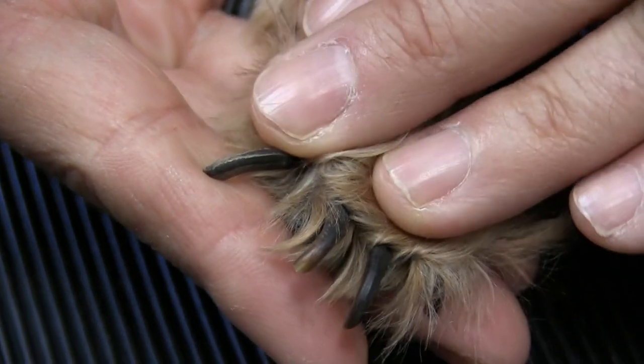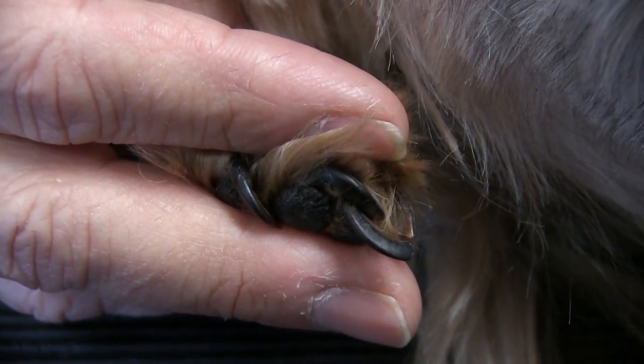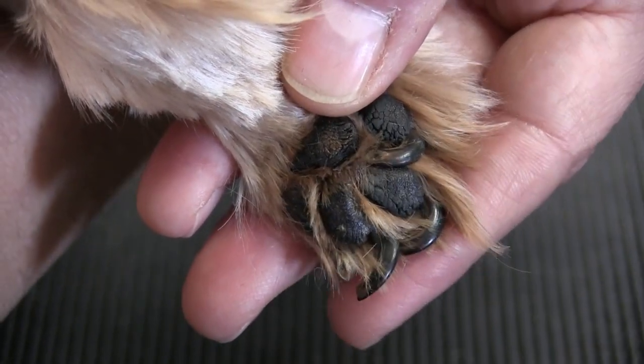As groomers, we see this sort of thing time and time again — whether it's overgrown nails, overgrown pads, severely matted dogs, severe ear infections — you name it, we've seen it. In this case, we're dealing with another rescue dog situation. We know nothing about this dog. The only thing we know is that the dog's nails are severely overgrown and it's really affecting how the dog stands and walks. So let's dive right in and see what we can do to at least get this dog standing and walking without discomfort.